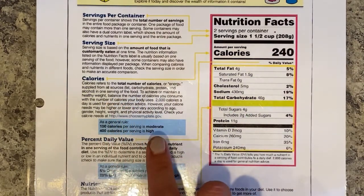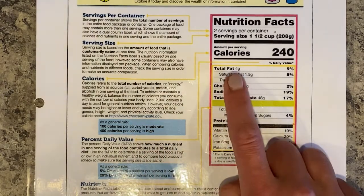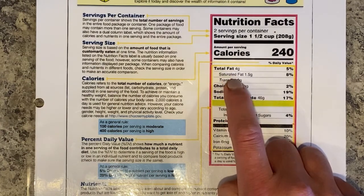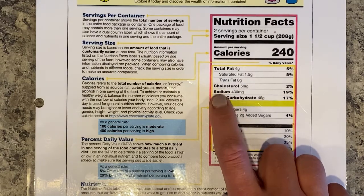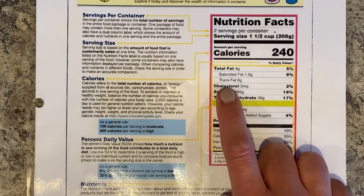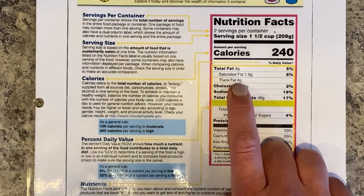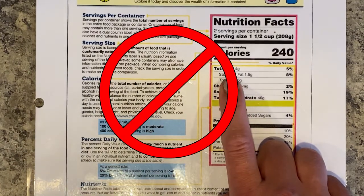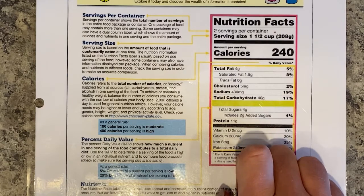The next thing to look at is the percent daily value. When you're looking at nutrients such as total fat, saturated fat, trans fat, cholesterol, and sodium, these are all nutrients we want to make sure we're not getting too much of. Sodium is salt. Cholesterol is not very good for your heart. Trans fat is not good for you at all — you always want that to be zero. Saturated fat can also be hard on your heart. And total fat — we just need to make sure we don't get too much. Fat is healthy for you, but not in huge quantities.